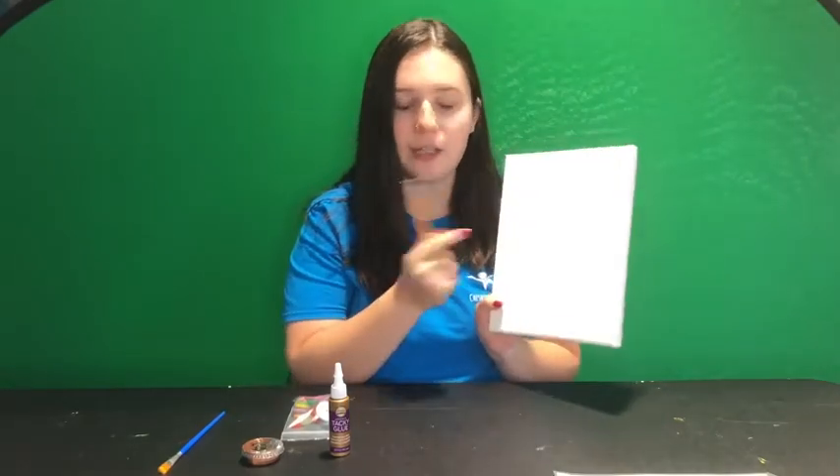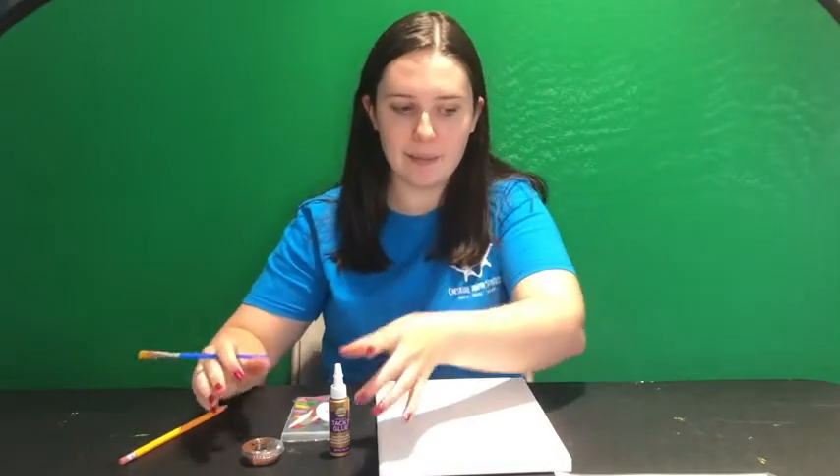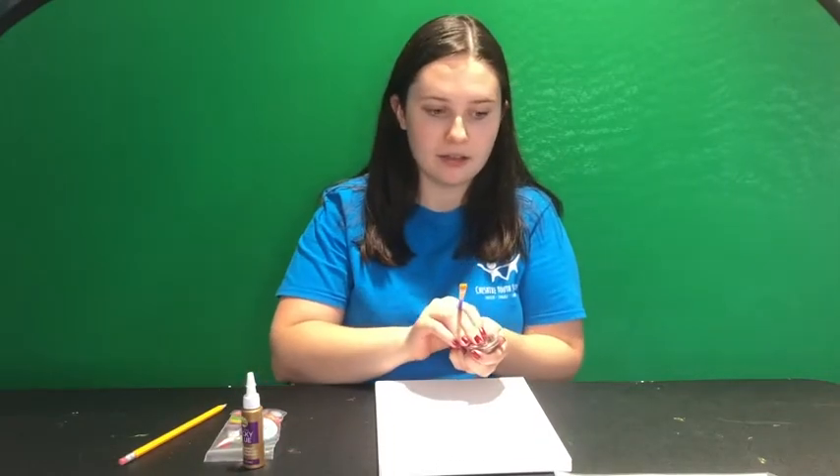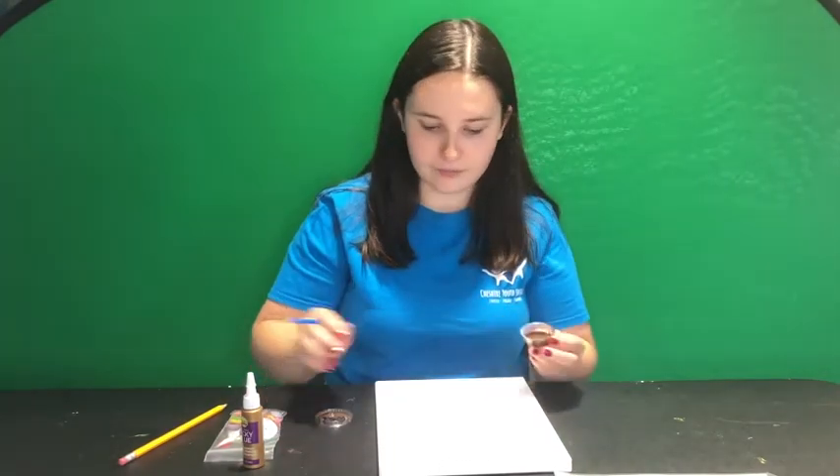First — I already did this part — but you draw lightly the outline of your tree trunk and the branches with a pencil, just so you have an outline and you can follow that as you paint. The next step is filling that in with your brown paint, so let's get started.